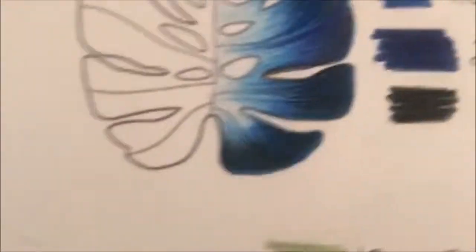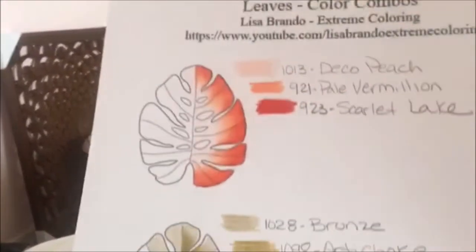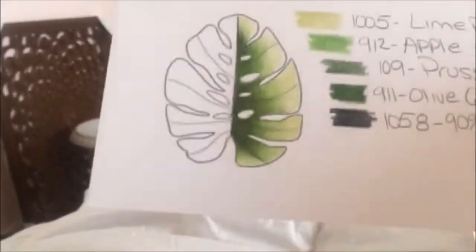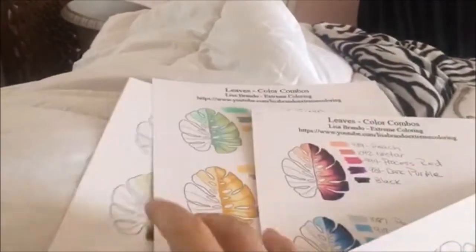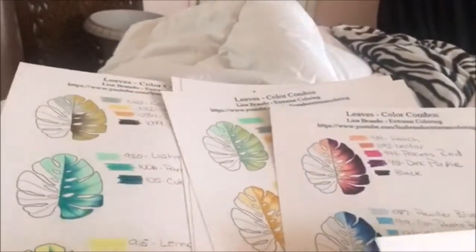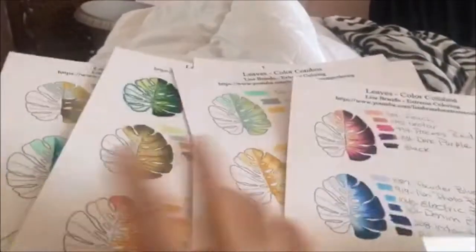They show you what colors I used and all that. The only way I could think to do it — since it's really hard to film me coloring each one — is I put them on Etsy. I have a little Etsy store where you can download all these. There are six different sheets you can get.